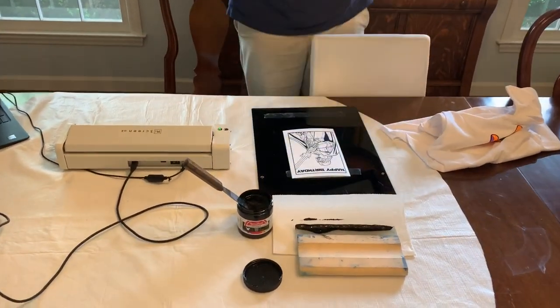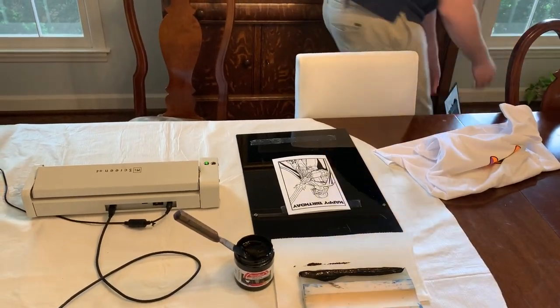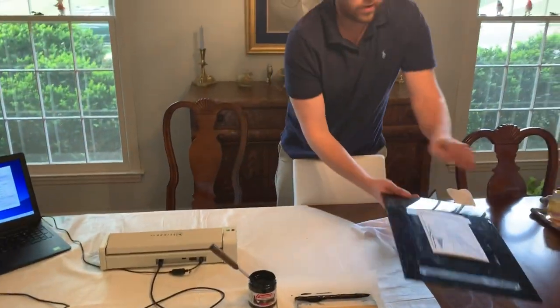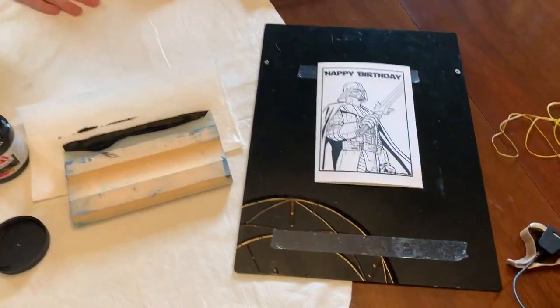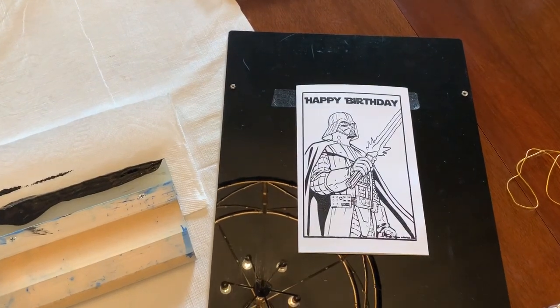And now you've got a printed birthday card ready for whoever you're sending it to, or if they're just at home, they're going to be excited about it. Great detail, fantastic imaging. And like you've seen with all these videos, the MyScreen can do whatever you need it to.